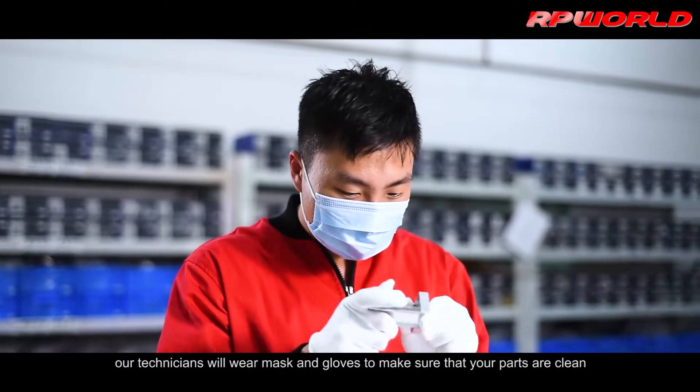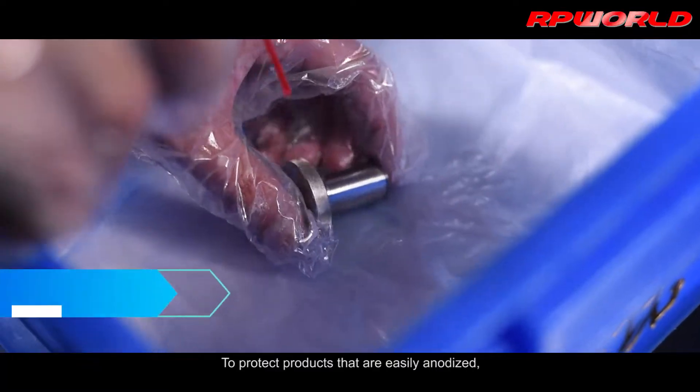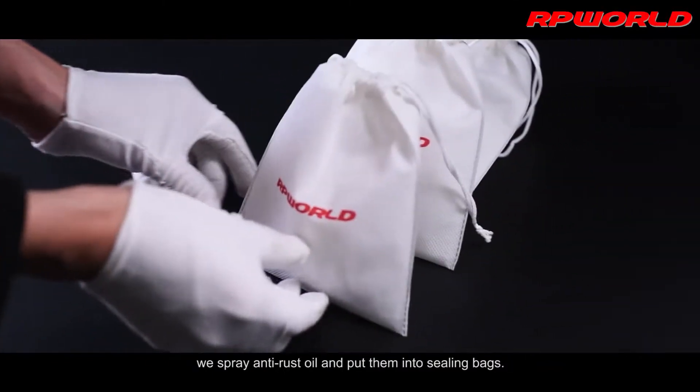At our facility, our technicians will wear masks and gloves to make sure that your parts are clean and free of scratches before packing. To protect products that are easily anodized, if the products allow, we spray anti-rust oil and put them into sealing bags.